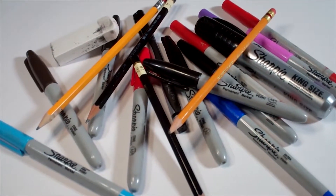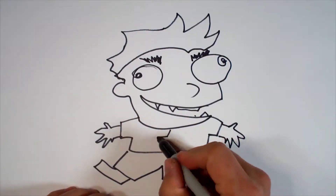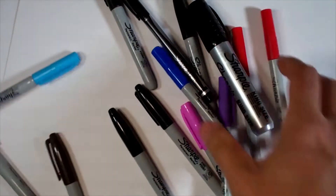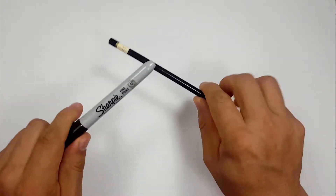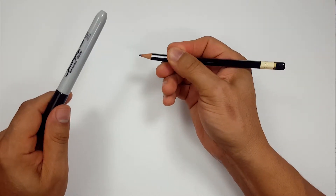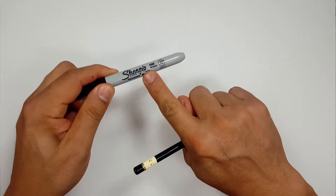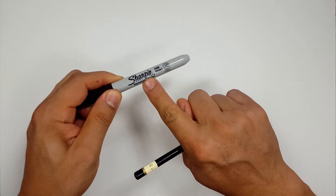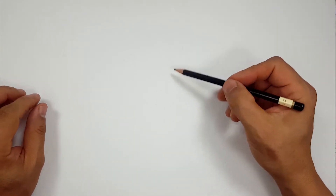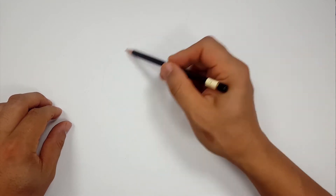Hi, everybody. Today we're going to see how I draw the Yeti from Abominable. Okay, pencils first and then Sharpie. If you don't want to watch the pencil portion where I sketch the entire thing out, look in the description for a timestamp link to the Sharpie portion. I'll even include one for color. But for those sticking around, I'm going to start off with a quick sketch and figure out where we are with this.